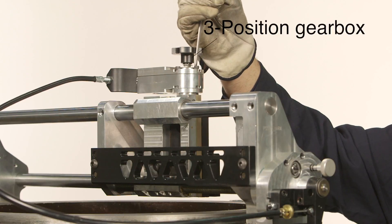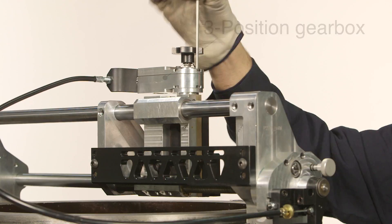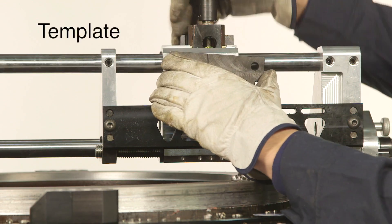The three-position gearbox allows quick change of the radial feed between in, neutral, and out. One fixed template is used to establish the prep profile on the end of a pipe.